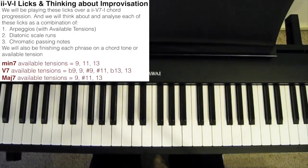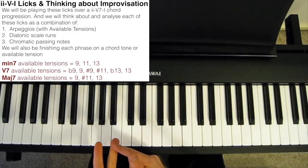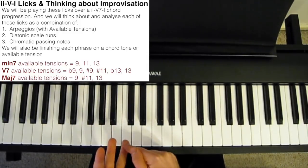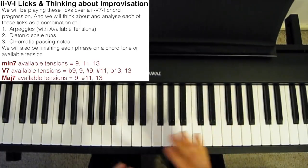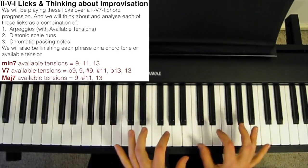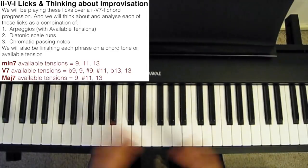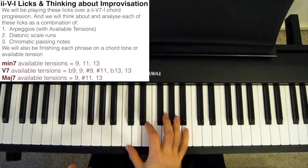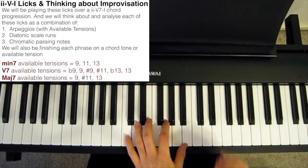We're going to think about and analyze these licks as a combination of arpeggios, the diatonic scale, and chromatic passing notes. But instead of arpeggiating just plain old seventh chords, we're also going to arpeggiate the available tensions of each chord. So rather than just playing the chord tones — the 1, 3, 5, and 7 of a chord — we're also going to include a chord's tensions: the 9th, 11th, and 13th.